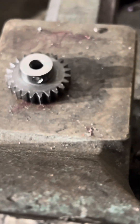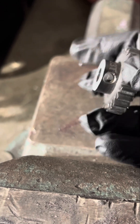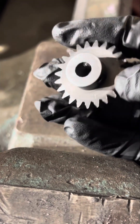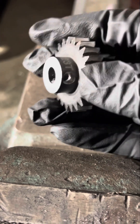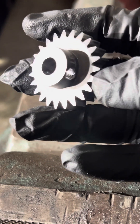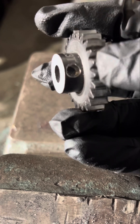I already successfully made a hole — didn't struggle to make it with this drill bit. There's the hole, there's the original screw. I added a second one and I'll be adding a third on this side. I already used the thread tap to make the thread in the hole.